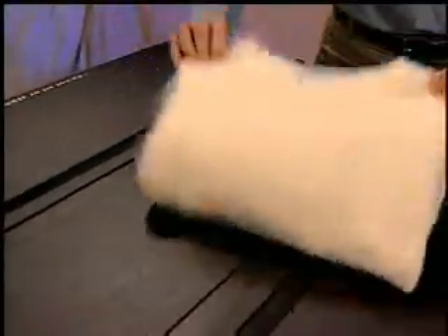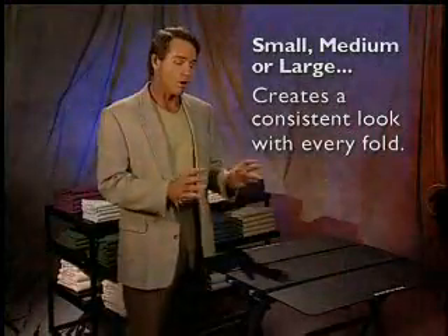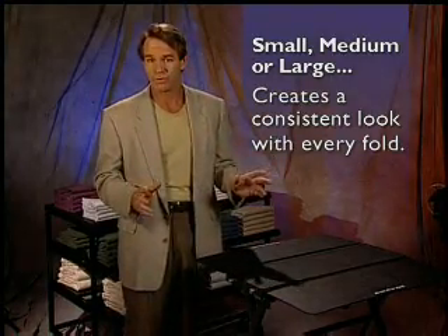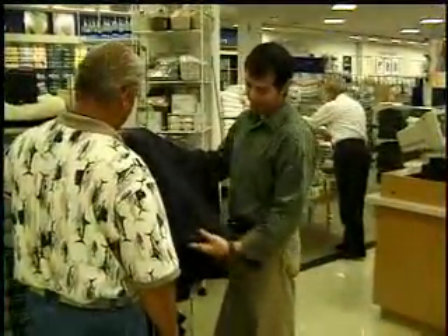No matter what size or style shirt, pant, or towel you're folding, Mobile Fold is designed to create a consistent look with every fold. Mobile Fold will allow you more time to spend with your customers by decreasing your folding time and increasing your selling time.